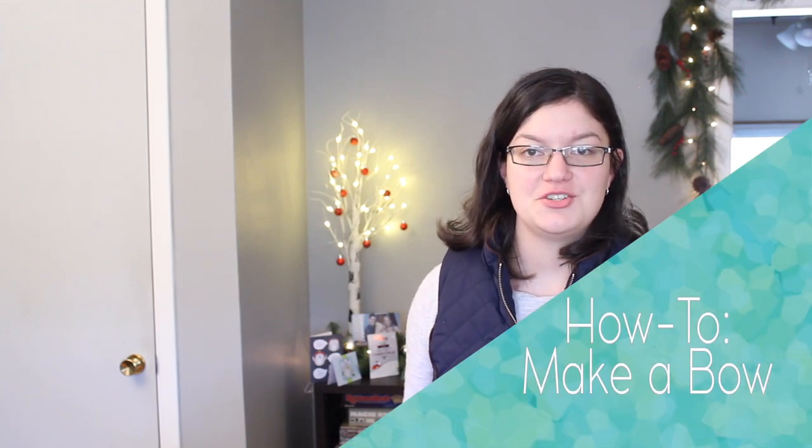Hi! Morgan with the Bin Answer here to show you how to make a full bow using two different ribbon tones for your next holiday party or gift package. In the description below there will be written instructions on how you can do this as well as the supply list. Check that out below and let's get started.